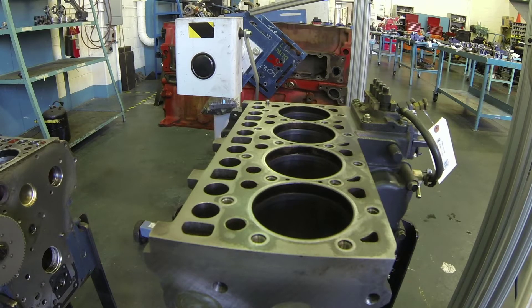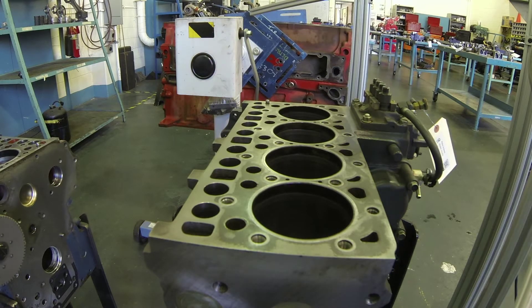We've covered already cleaning off the block, putting it in a parts washer, making sure our surfaces are free of dirt and debris. We've already removed the head gasket off of this and the majority of the gasket has already been scraped off the top of this block.